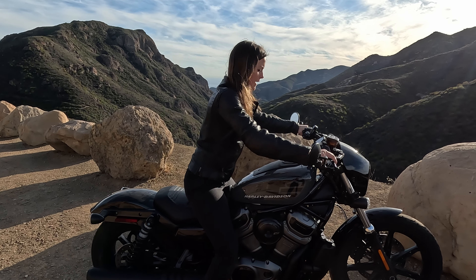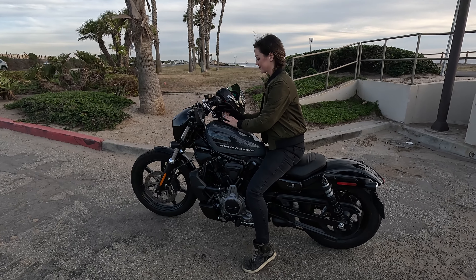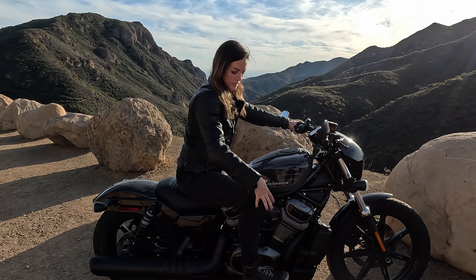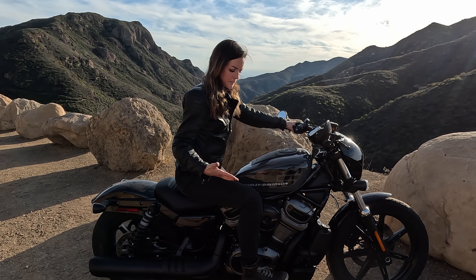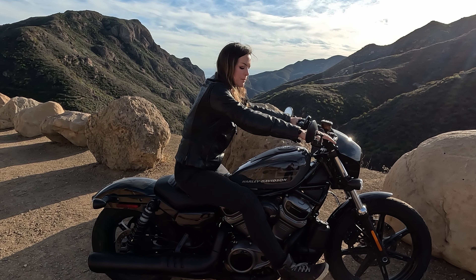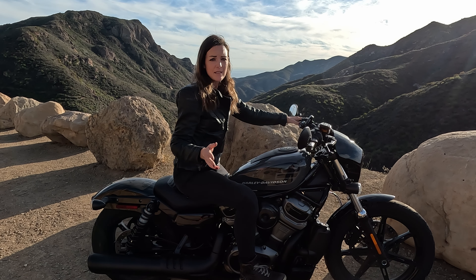We have a seat height of 705 millimeters, so it's very low to the ground. I can easily reach the ground. I'm one meter and 69 centimeters, or five six. And I like the position of the footrests, which are in the middle. My knee angle is something between sporty and super relaxed. It's not in the front — I personally don't love it to be in the front. But of course, as an accessory, you can get those.